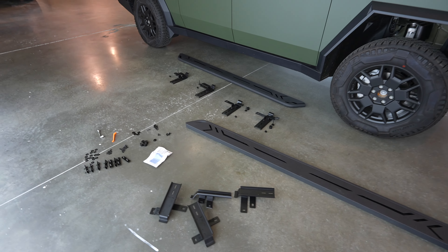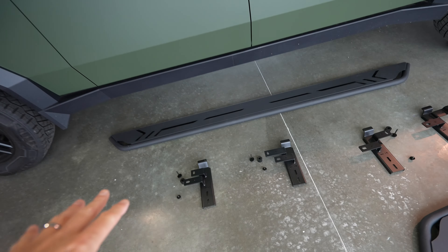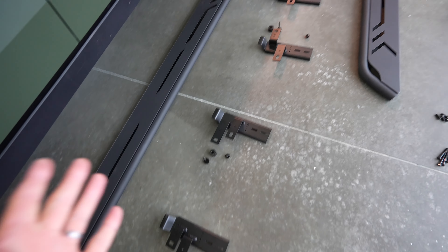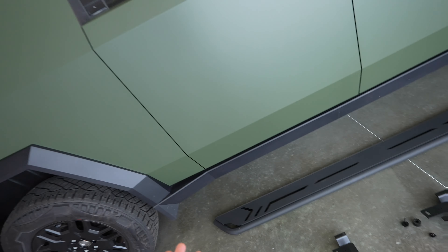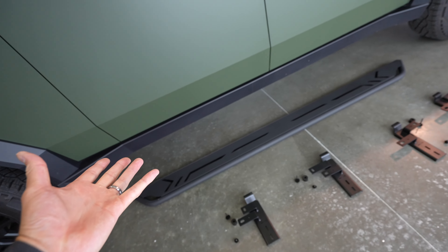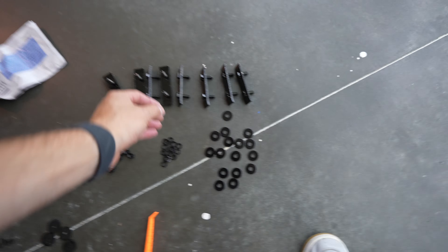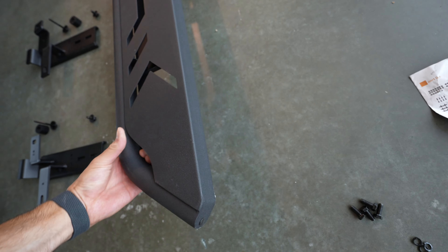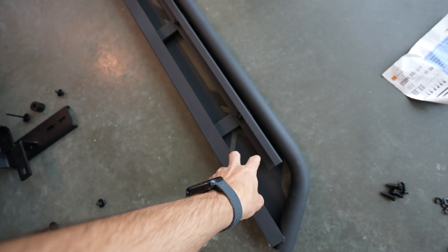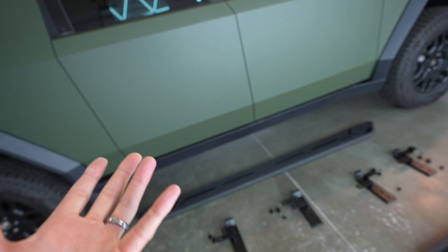These running boards were sent to me from Hand Show and it comes with everything you need to put this on. There are four brackets that go underneath the car first, and then the running board sits right on top of it. Should be pretty easy to install because all the bolts are right here. All the brackets just slide into underneath the running board here. Flip that bar over — it just slides right in, locks into place. You can adjust how far out you want it.